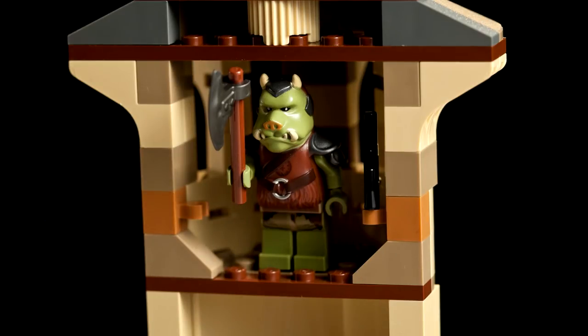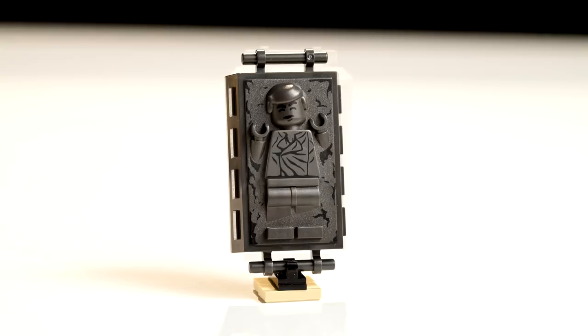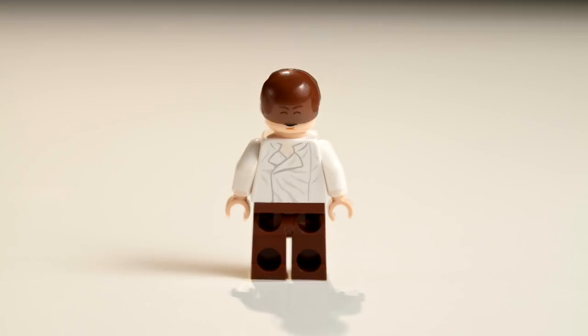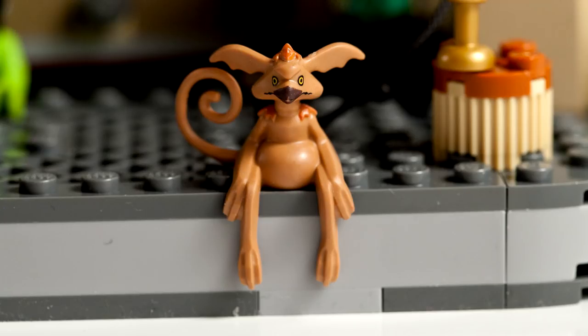Next we have Gamorrean Guard. He has a little axe. The old Gamorrean Guard was just one color but this one has lots of colors and details. Han Solo in Carbonite is pretty cool because it includes Han Solo in Carbonite, and inside there's a Han Solo you can take out and get the real minifigure. He has a sleeping face for when he wakes up out of the freeze, and a mad face like 'hey, where am I?'